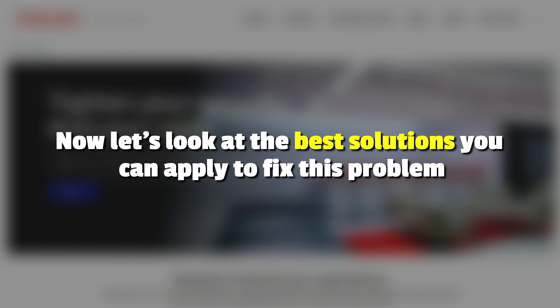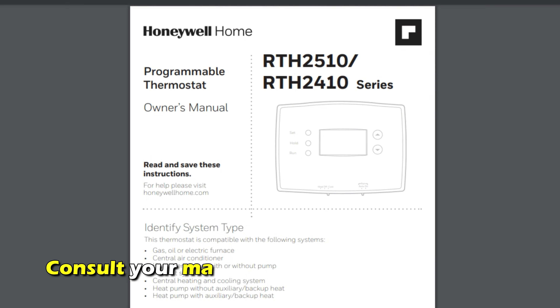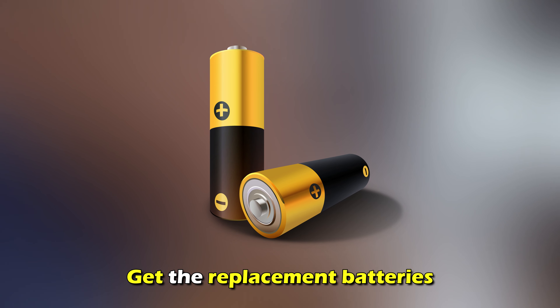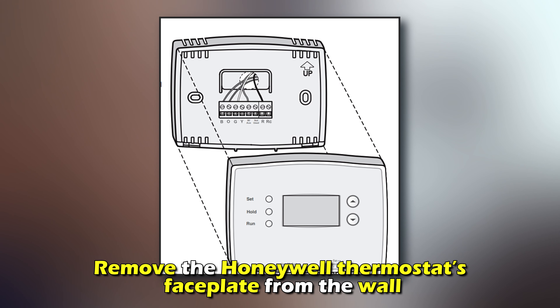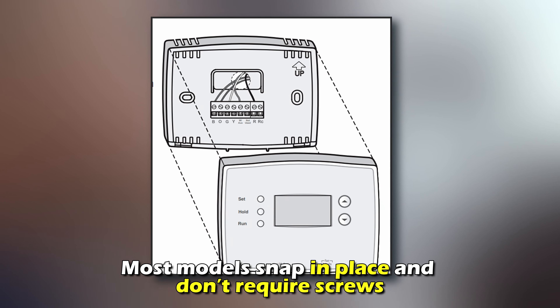Now let's look at the best solutions you can apply to fix the problem. Replace the battery. Consult your manual to know which batteries to get for your Honeywell thermostat. Get the replacement batteries and switch off your thermostat. Remove the Honeywell thermostat's faceplate from the wall. Most models snap in place and don't require screws.